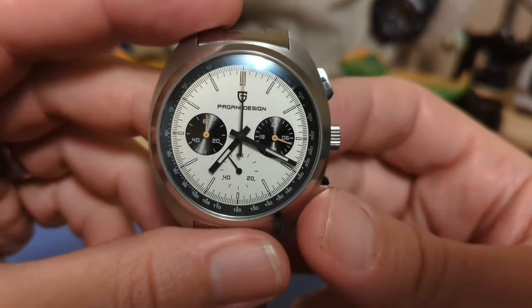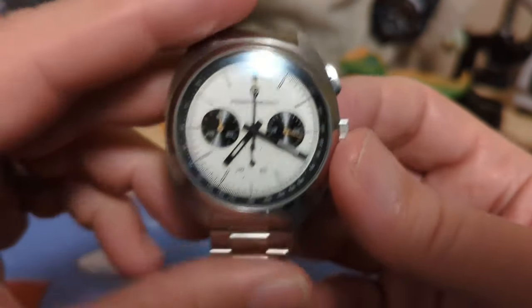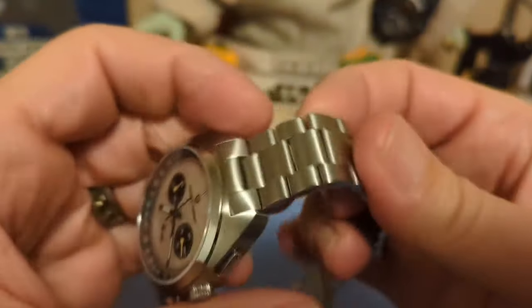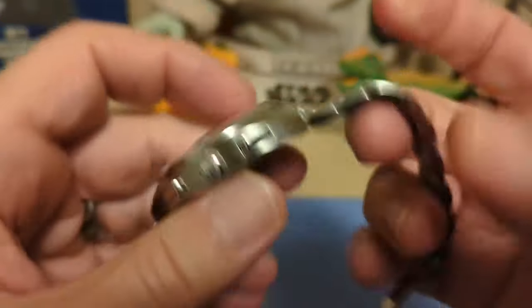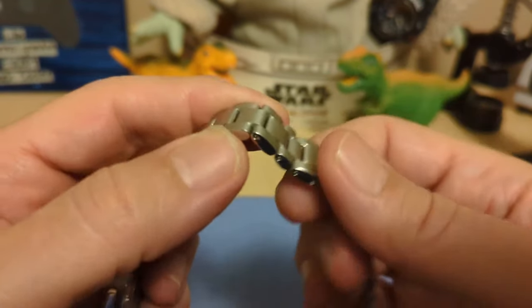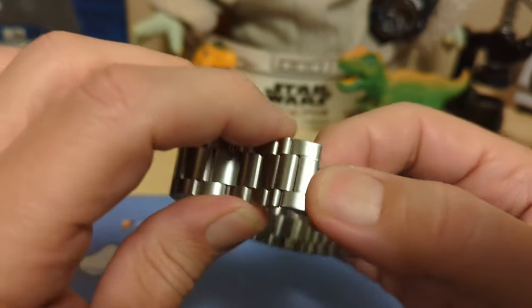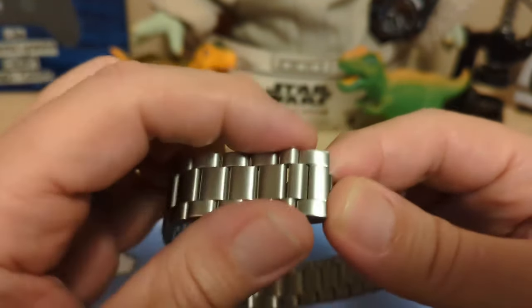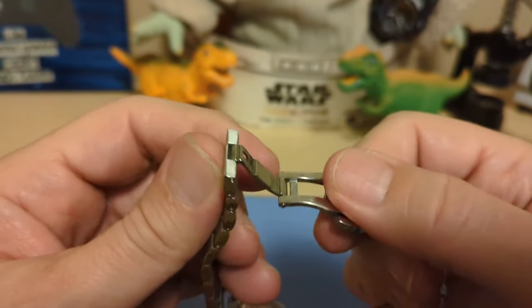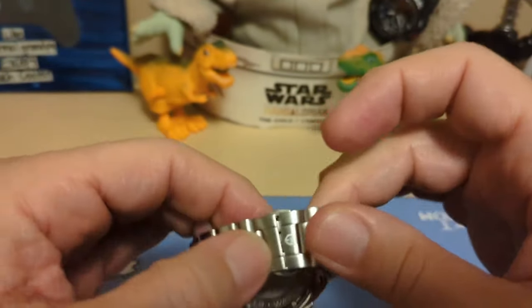On a lot of quartz chronographs you can set the position of the second hand to compensate for misalignment at the factory. The bracelet is a three-link design and it has solid end links. Instead of screw pins it has push pins, and I prefer push pins — I say that every review, but push pins never come out on me; I've had many screw pins come out. This one has a butterfly clasp, which is unusual — you usually don't see a butterfly clasp on watches like this — and it is signed.